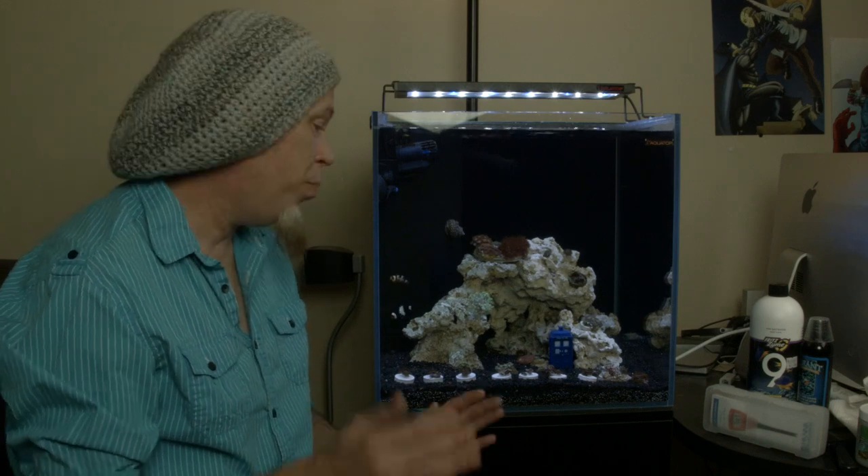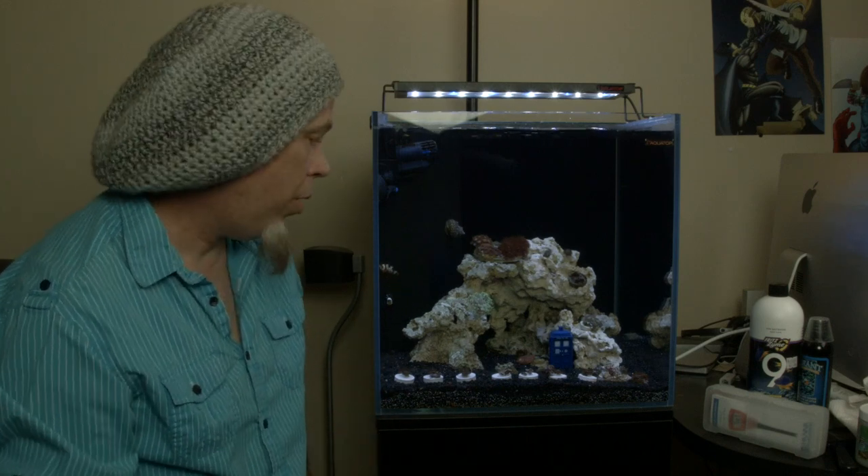Did you know that super glue worked underwater? I didn't. It doesn't only work underwater — it works better underwater than above the water. Quite amazing.